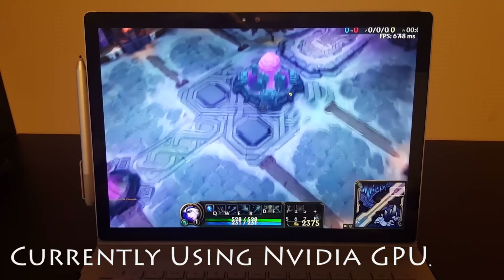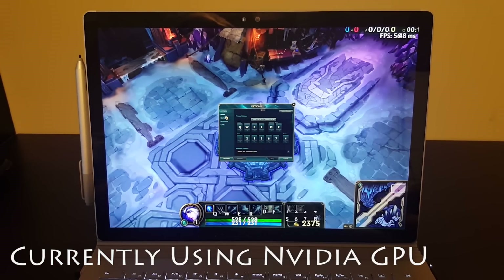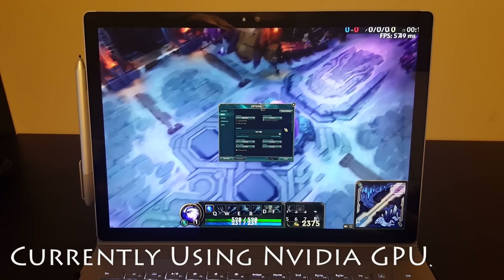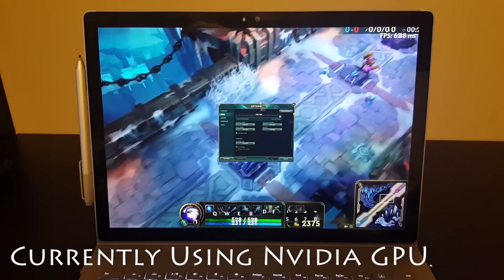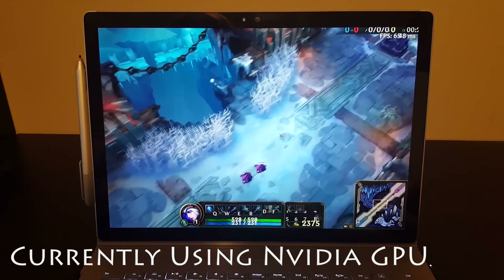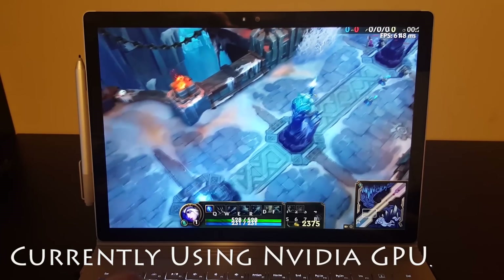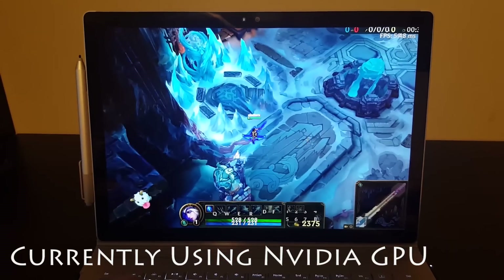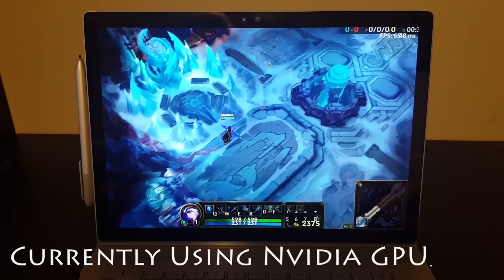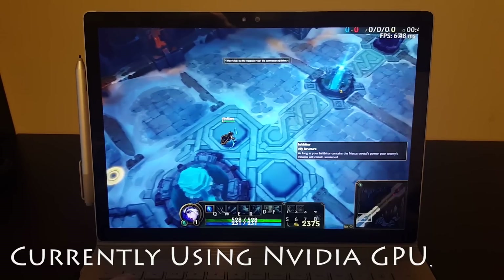We're already getting 67 frames a second. I don't think there's any way to turn up any more video settings, so we're basically maxed out. You will not even be able to play this game at less than 50-ish frames a second at full native resolution. 66, 67 frames a second.